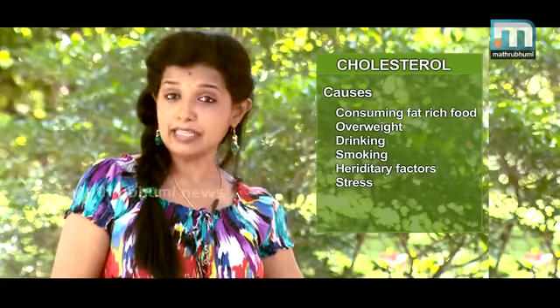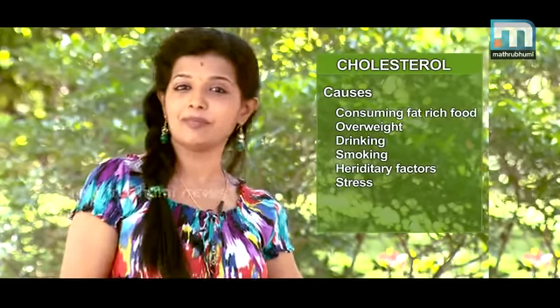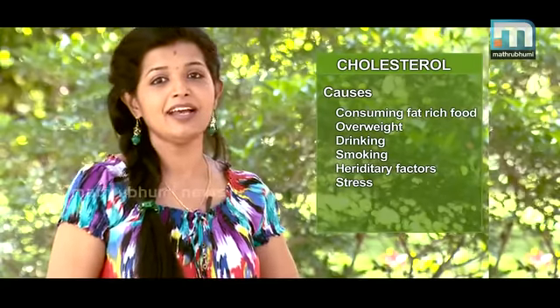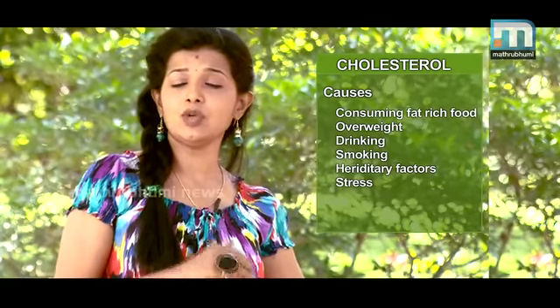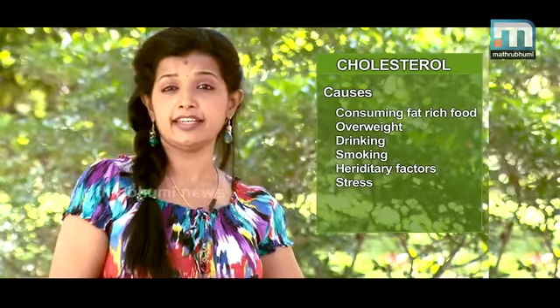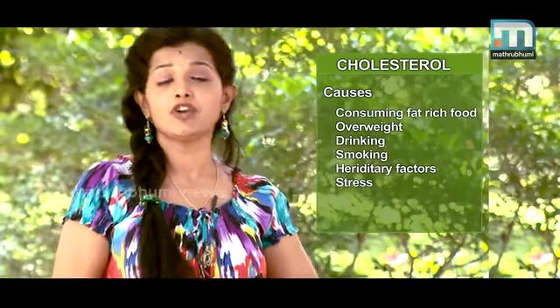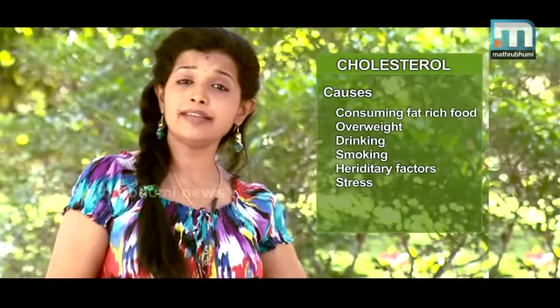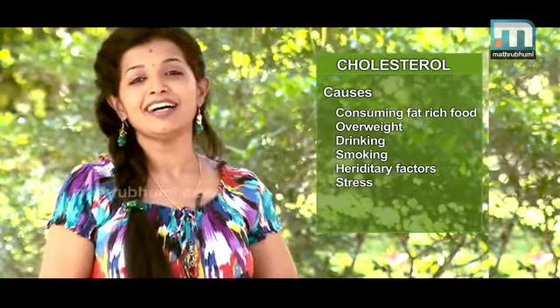We have a lot of fat in the body, and a lot of fat in our lives — this is our food. This is not just cholesterol. That's why we're going to talk about cholesterol and natural remedies in this episode.